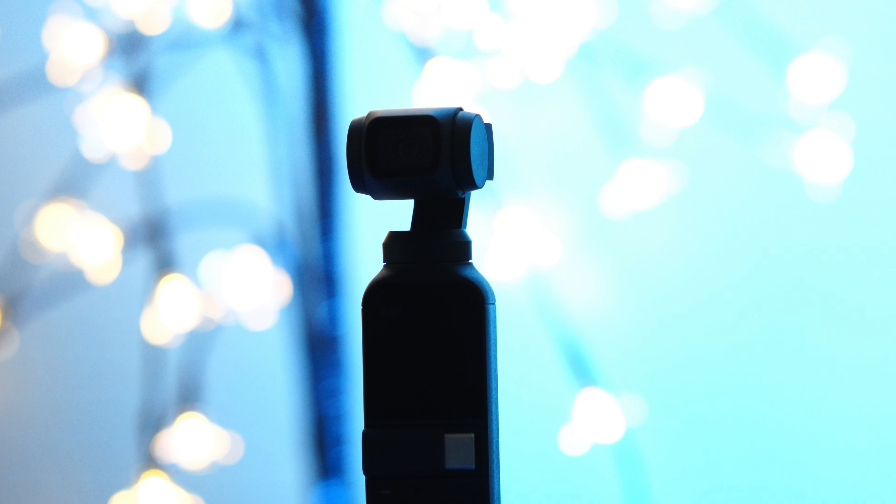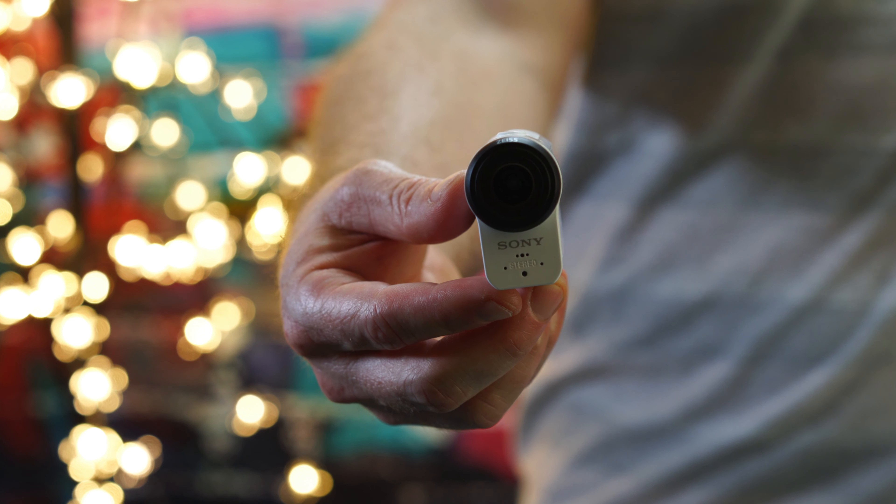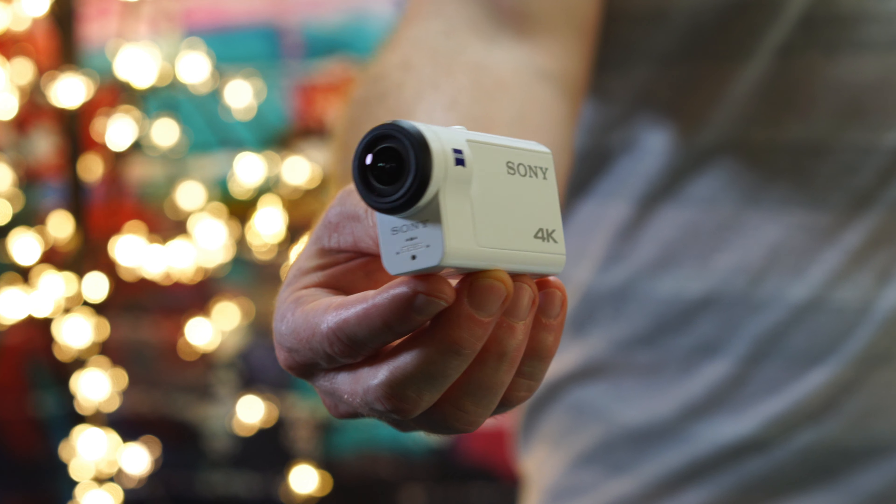For those of you who didn't know, this camera has a 1 inch over 2 thirds sensor with a maximum aperture of f2.0, which should, in theory, be better at night than the GoPro Hero 7 and the Sony FDR-X3000 action camera, since both have a maximum aperture of f2.8.